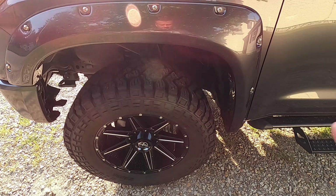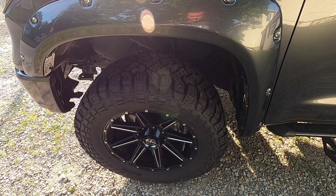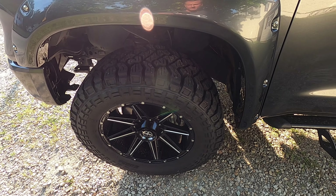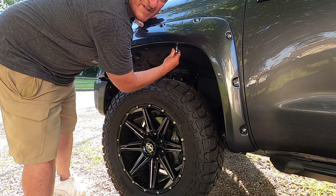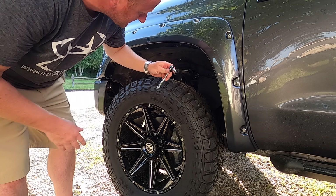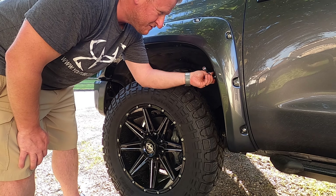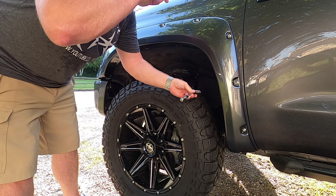Now I'm going to go back and tighten down all seven bolts, and that installation is finished. I'm going to do one more pass with the plastic tool after I have those seven bolts tightened down, and then we'll move on to the back. As you're doing this, don't go crazy — you can snug them, but don't go torquing these down because again, you're only screwing into plastic. What I do is I'll feel it start to tighten up and then go maybe another quarter to a half turn after that.